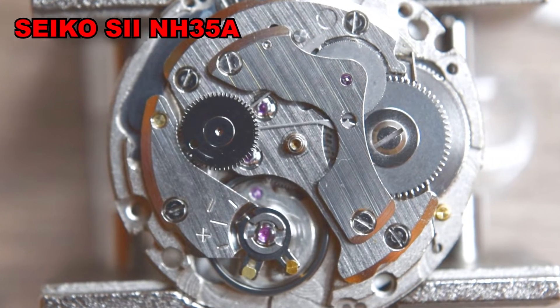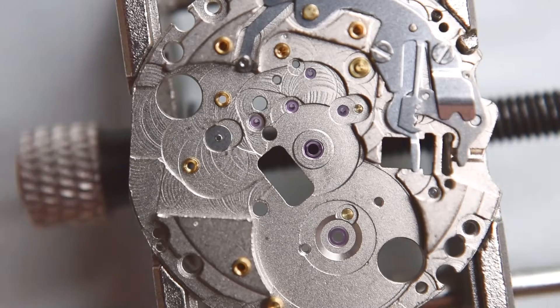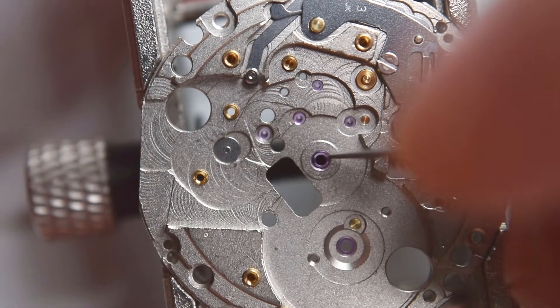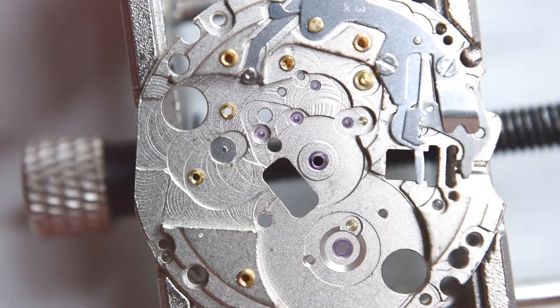In this video I show you assembly of a quite famous movement. It is the NH35, or to be more exact, the Seiko NH35. Welcome to Thinking Watch — let's begin.